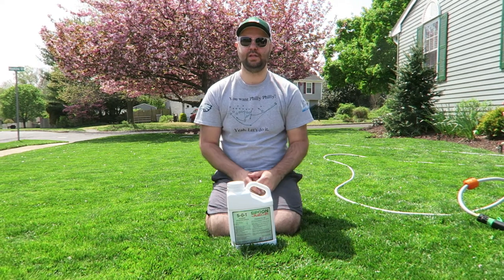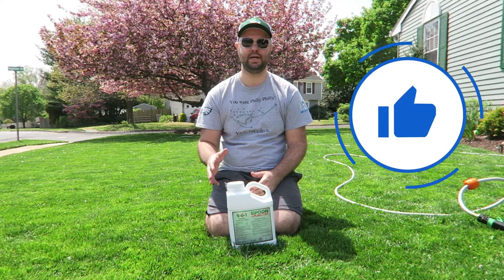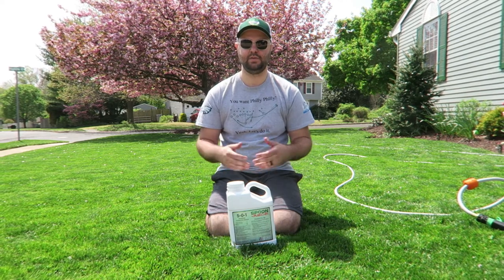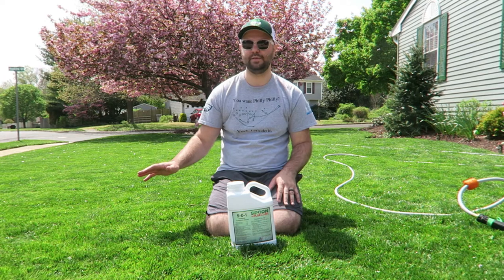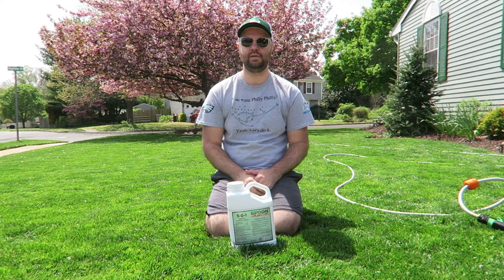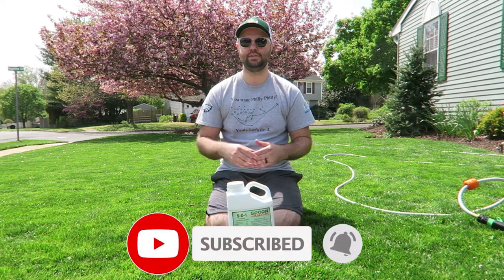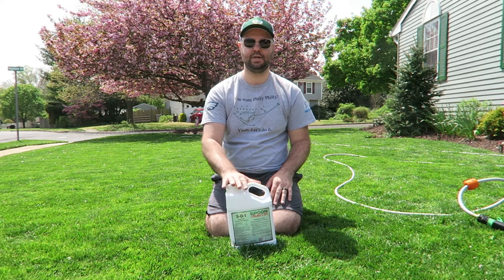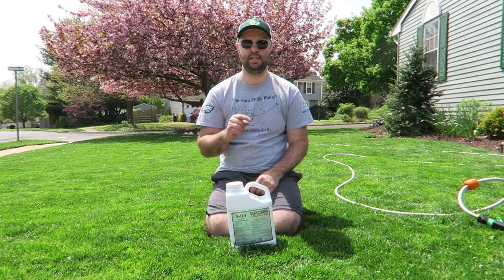If you found this video helpful today, make sure you smash that like button — it helps other people find this video and my channel. For the new ones out there, my channel is all organic; no herbicides are in my lawn. As you can see, it's a very healthy lawn and it's coming along really well this year. Please consider subscribing to my channel, and if you have any comments, please comment below. This product will be in the video description below. I'll see you in the next one.